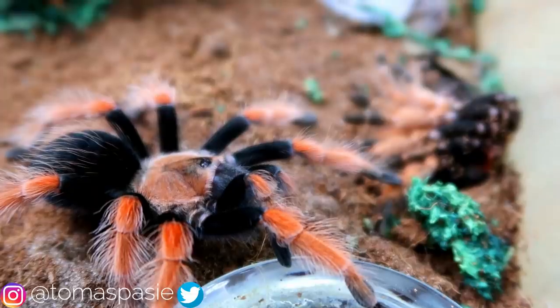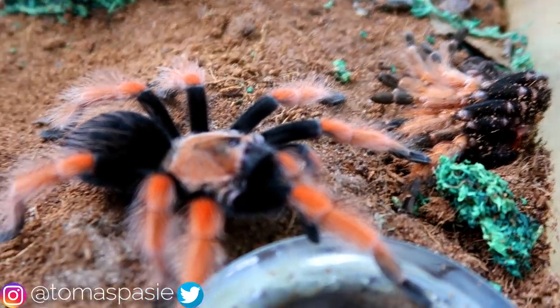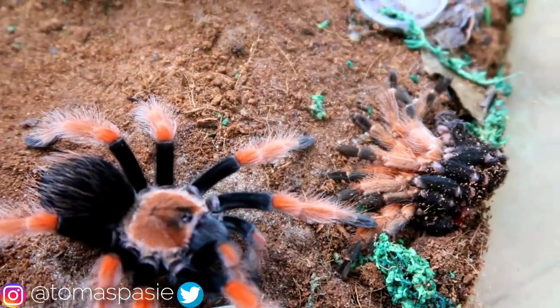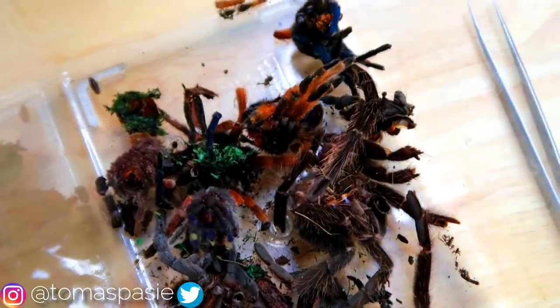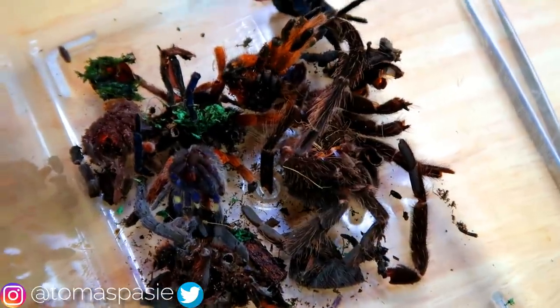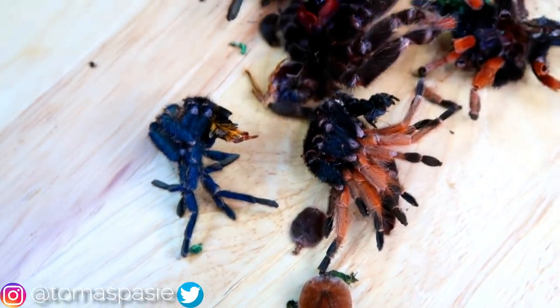Right here is one of my Mexican fire leg tarantulas. In the back you can see one of its molts, so I'll use my big tweezers to collect it without getting my hand near this tarantula. To recap everything gathered today: two salmon pink bird eater molts, two Mexican fire leg molts, one P. metallica molt which is the Goody sapphire ornamental, and one green bottle blue tarantula molt.